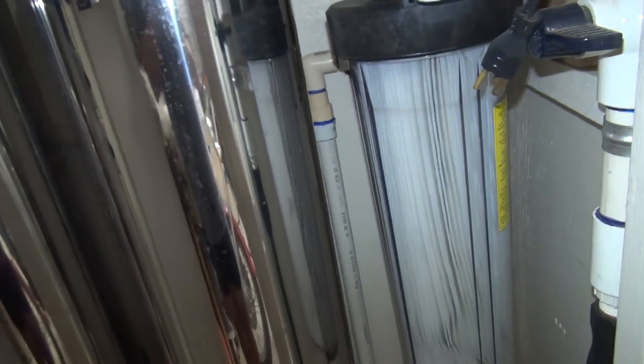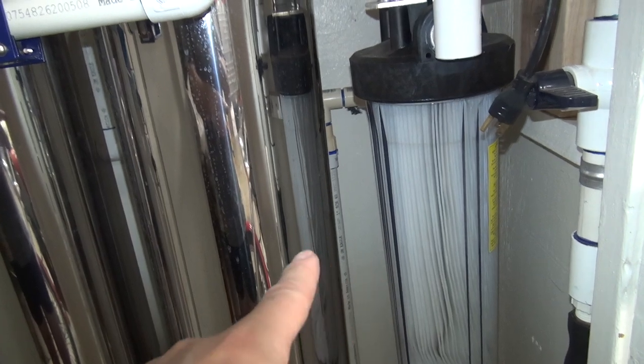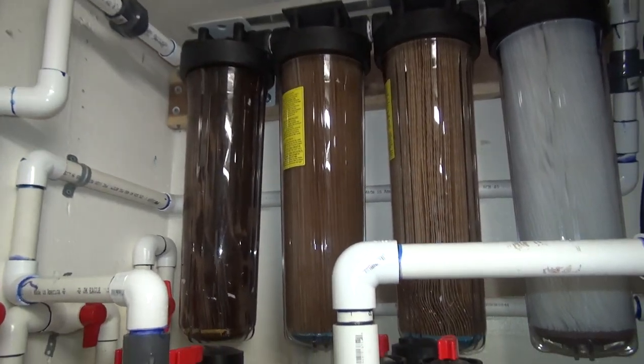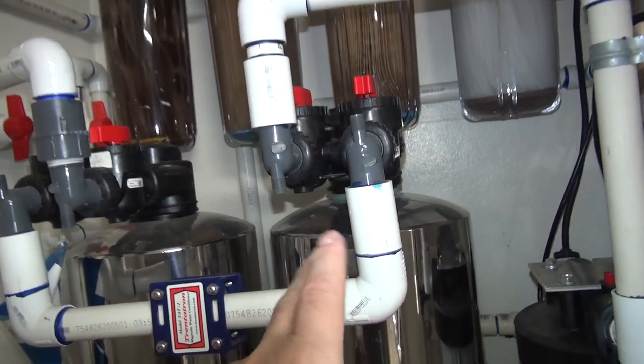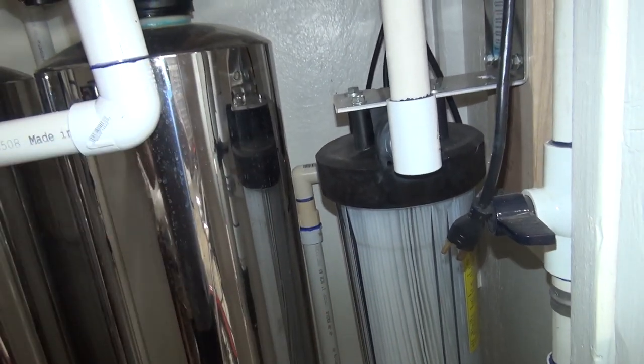When you go down here, this is the filter that's after the charcoal. If you're familiar with how this is laid out — I'm not going to get into all the details — but this is the last filter before it goes to a UV sterilizer and then into the house. So real quick: sediment filters, charcoal, some softener kind of thing, then this filter, then the UV, then the house.